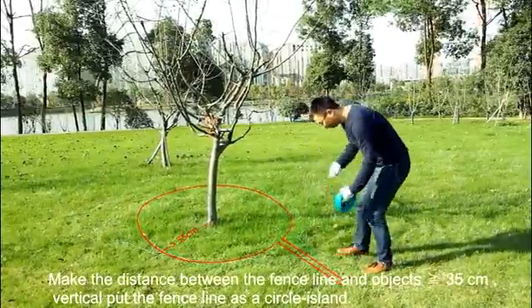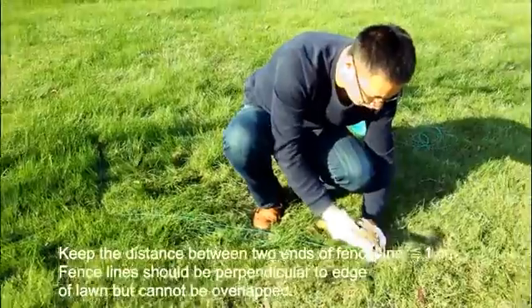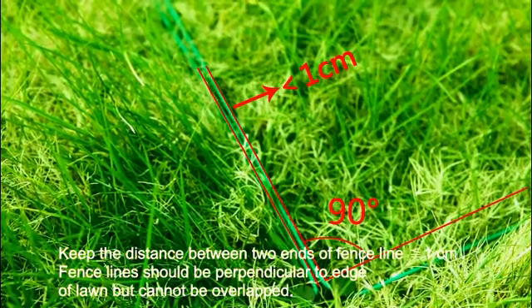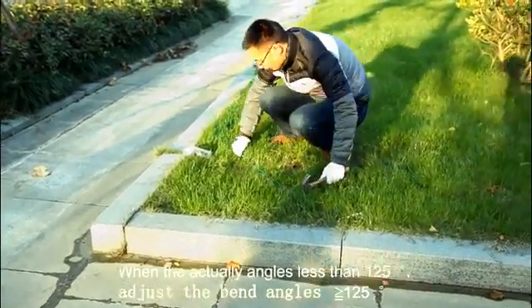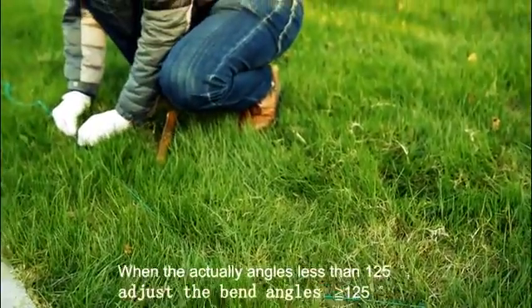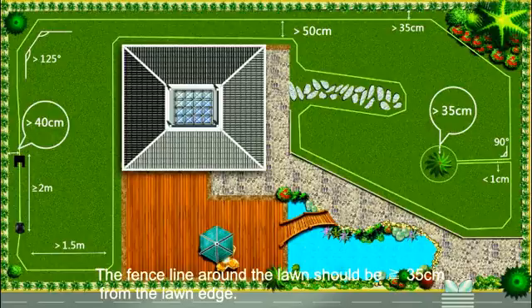Vertically pull the fence line to form a circular island. Keep the distance between the two ends of the fence line less than or equal to 1 cm. Fence lines should be perpendicular to the edge of the lawn but cannot overlap. When the actual angle is less than 125 degrees, adjust the bend angle to greater than or equal to 125 degrees. The fence line around the lawn should be greater than or equal to 35 cm from the lawn edge.